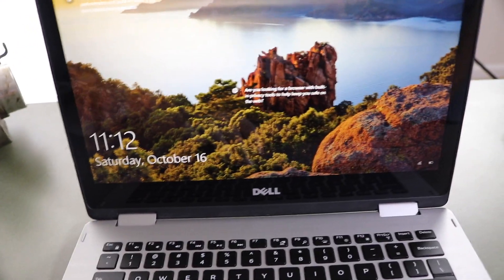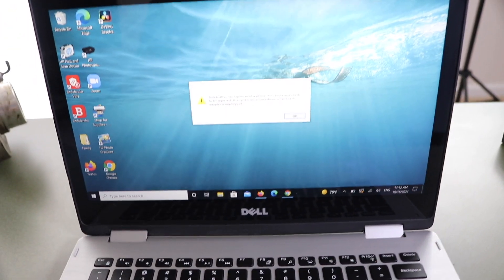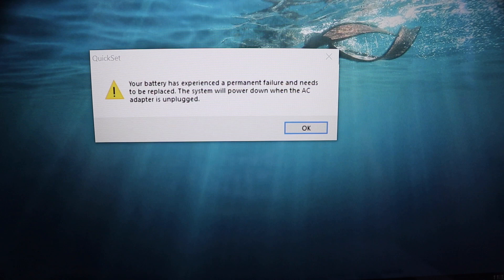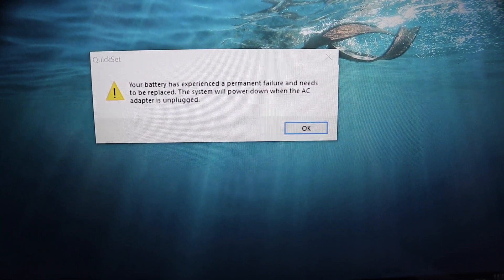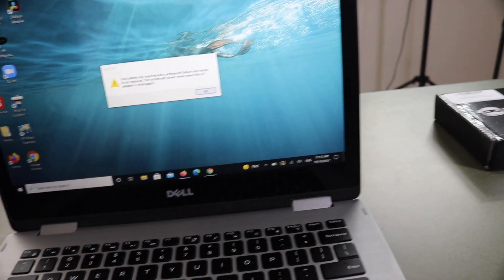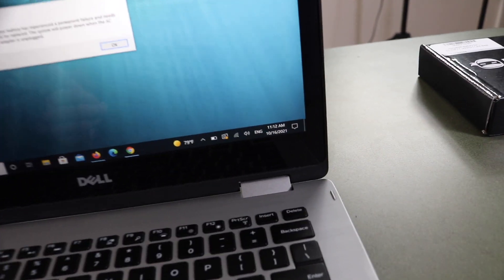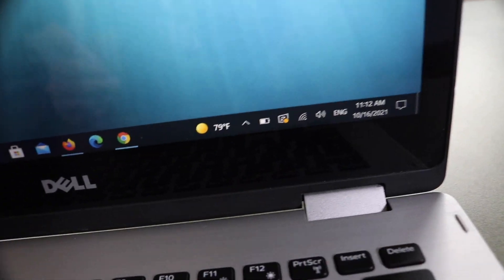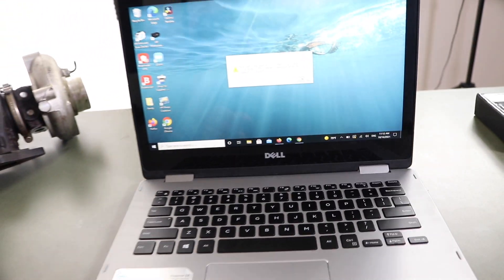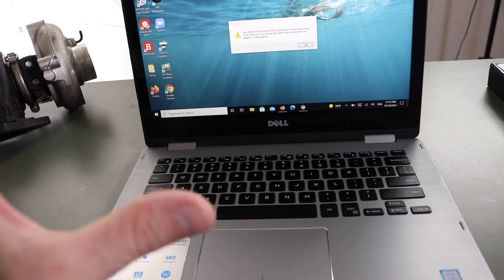When we log in we get this message: 'Your battery has experienced a permanent failure and needs to be replaced.' You can also get that when your computer shuts down, and you can also tell if the battery drains extremely quickly. The battery is just shot.